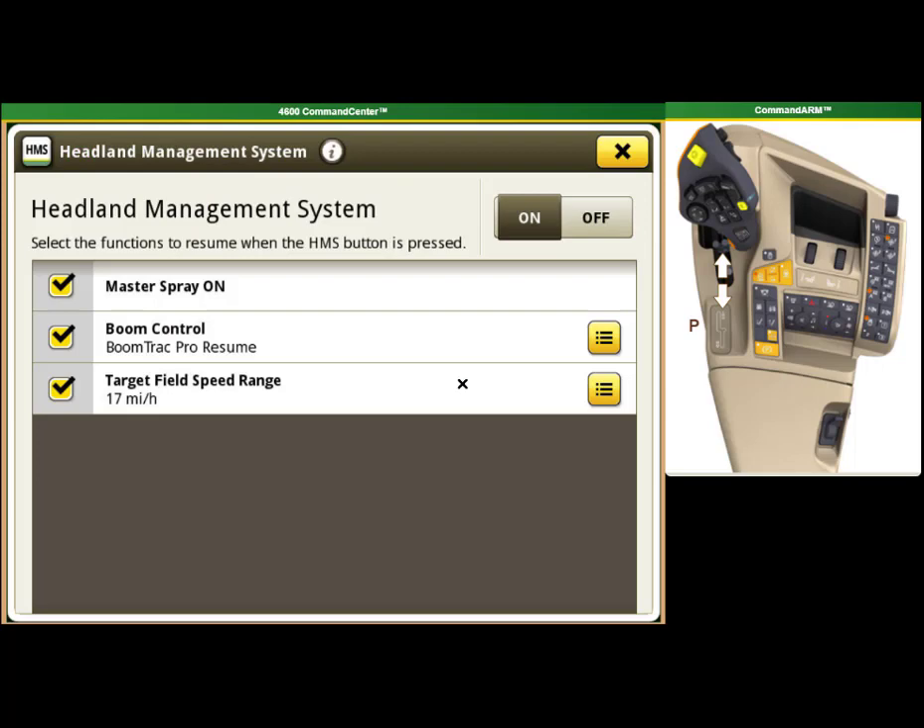HMS lets you turn on your master spray switch, enable either Boom Track Pro or Boom Return to Height, set your target field speed range, and also enable your Auto Track, which does not show in this simulated screen.